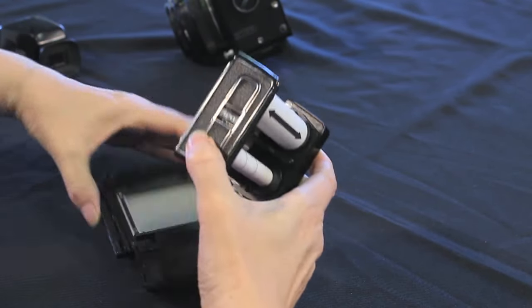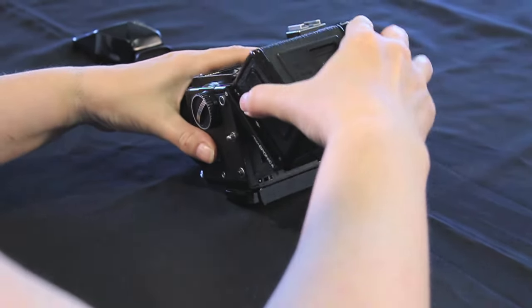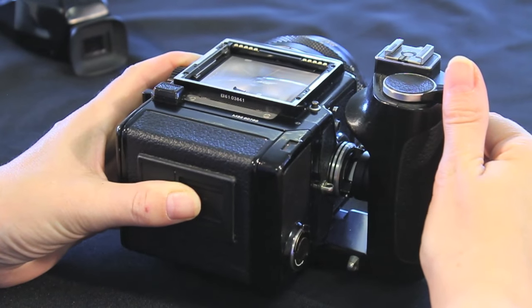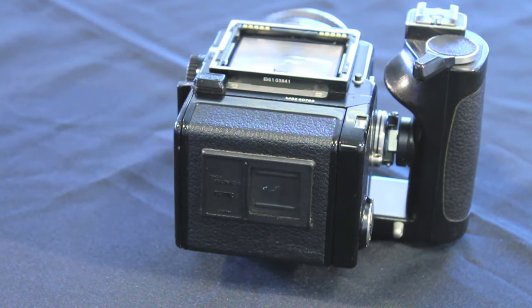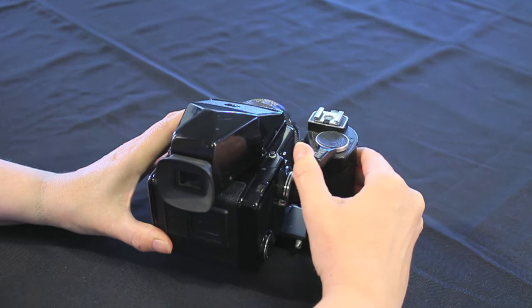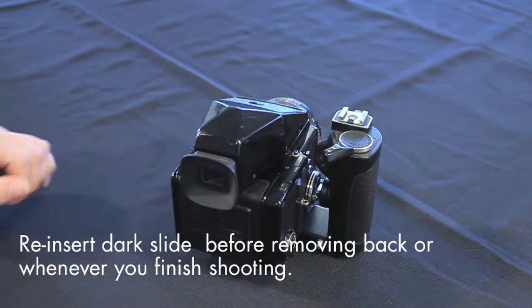Fold the winder back in, replace the film holder into the back, close the cover firmly and reattach the back to the camera. Wind the film on using the film advance lever until it stops and the exposure counter shows one. Don't forget to remove the dark slide before taking any shots. After your 15 exposures the shutter won't depress and the winder will move freely. Wind the film on until you feel the tension change, wind a couple more times as a precaution, and reinsert the dark slide before removing the back.